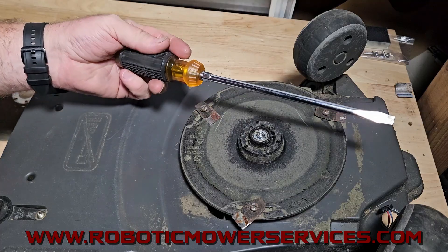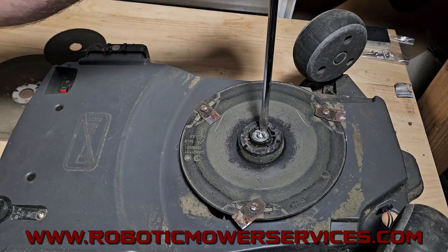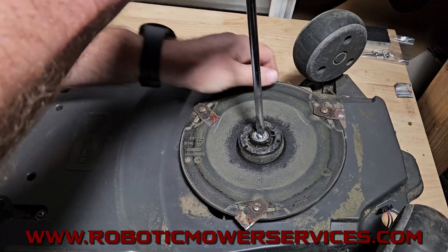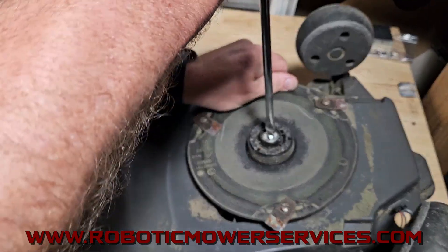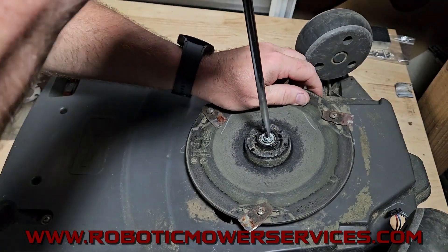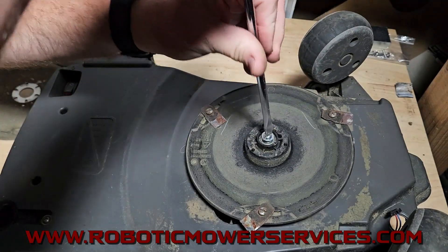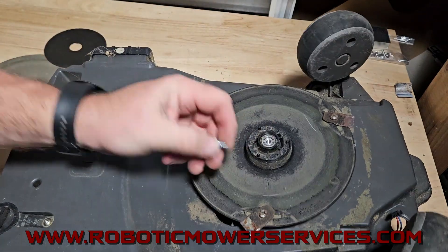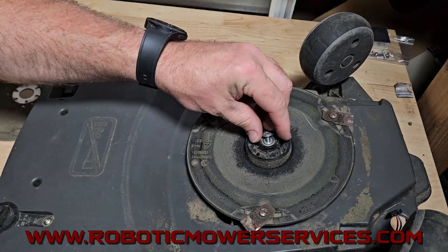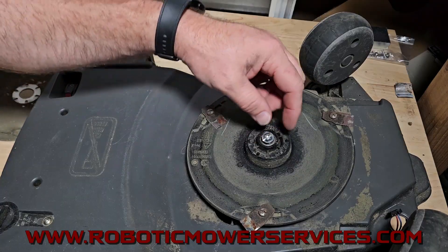Then you can take a large straight screwdriver like this, put that in there, hold your cutting disc, and turn the screwdriver in that slot to take that screw right out — just like that.